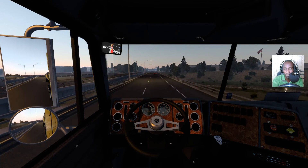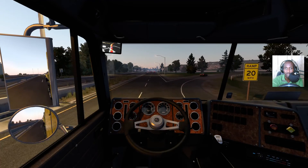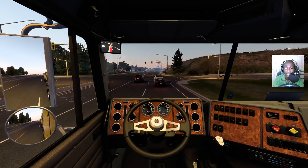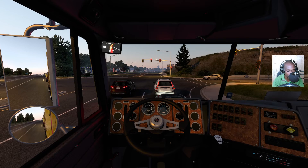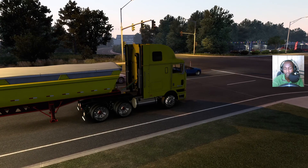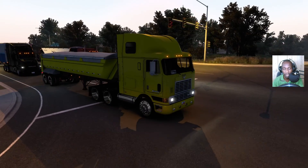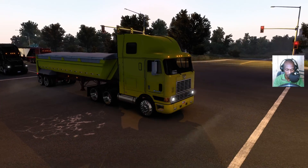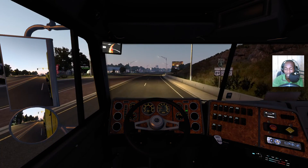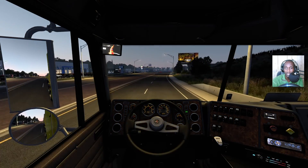Like and subscribe, or leave a dislike if you don't like it — show the support either way. I'm feeling really happy about this advancement I've made. And guys, I don't know if it's the sound pack I have installed, but I really like driving this truck.